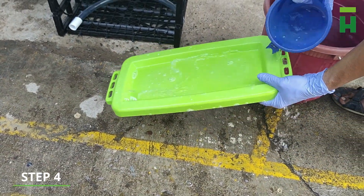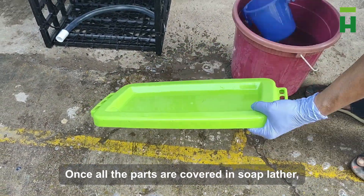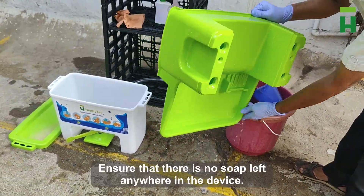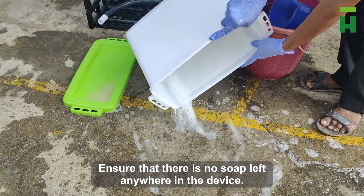Step 4. Once all the parts are covered in soap lather, start washing the lather out with water. Ensure that there is no soap left anywhere in the device.